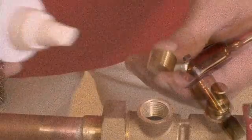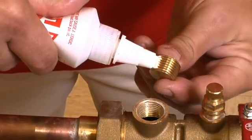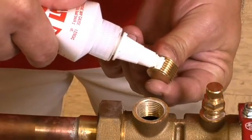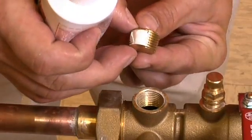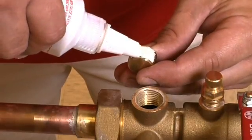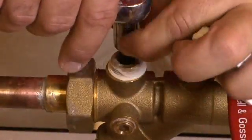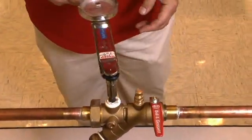In this example we'll be using the factory preferred Loctite 567. We will want to apply a bead around the entire circumference of the threads, and while we apply the Loctite we'll use the applicator to work the sealant into the threads. We will now hand tighten the threads into the valve and then use our torque wrench to tighten to the proper torque.